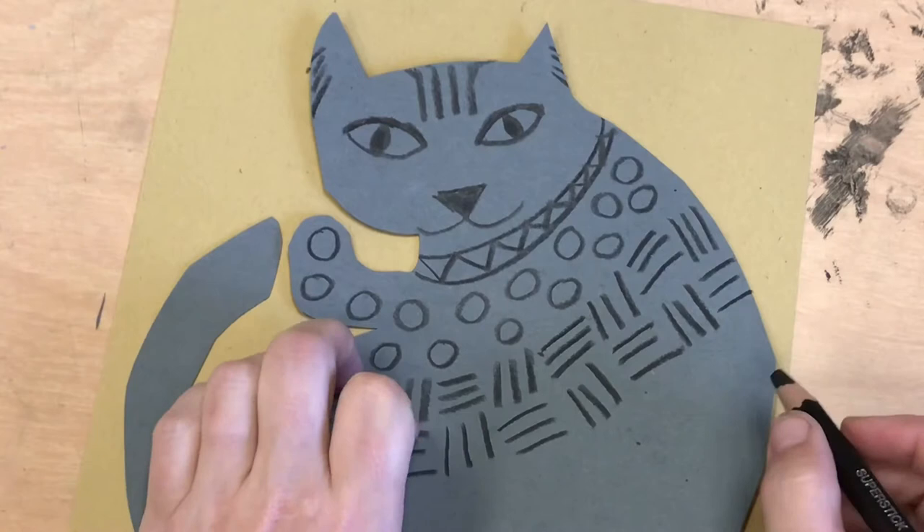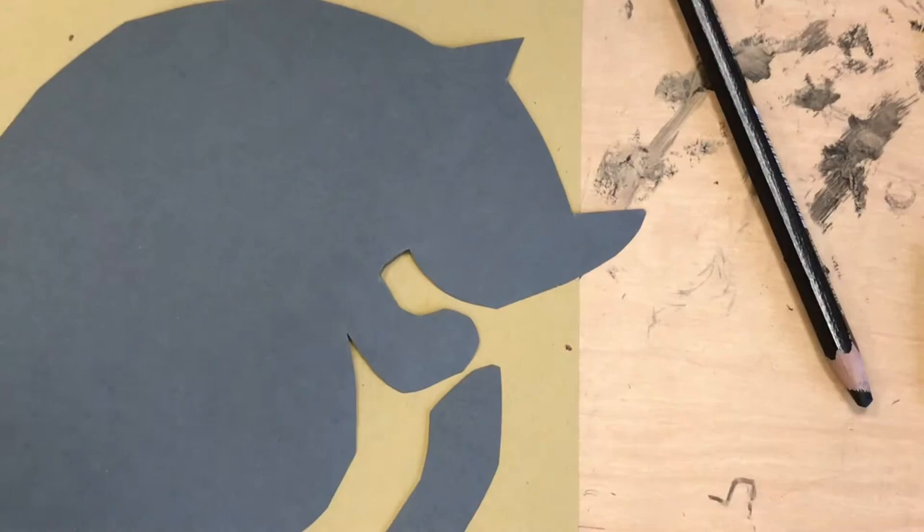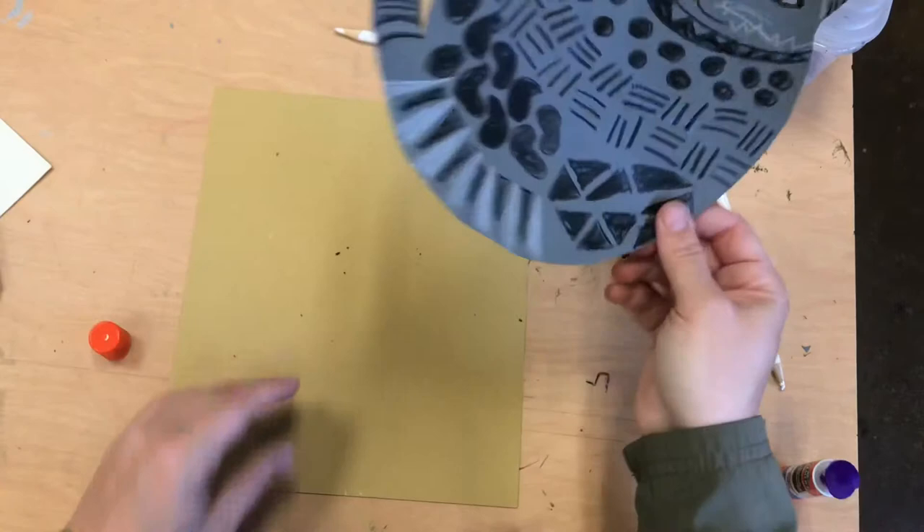Now I won't make you watch this whole thing. We're gonna fast forward and you'll see how I started to color in some shapes, and then how I'm going to use a glue stick to glue it to a background — just one swirl inside and some glue all around the ends. Once it is straight, make sure your name is on that background paper. Thank you.